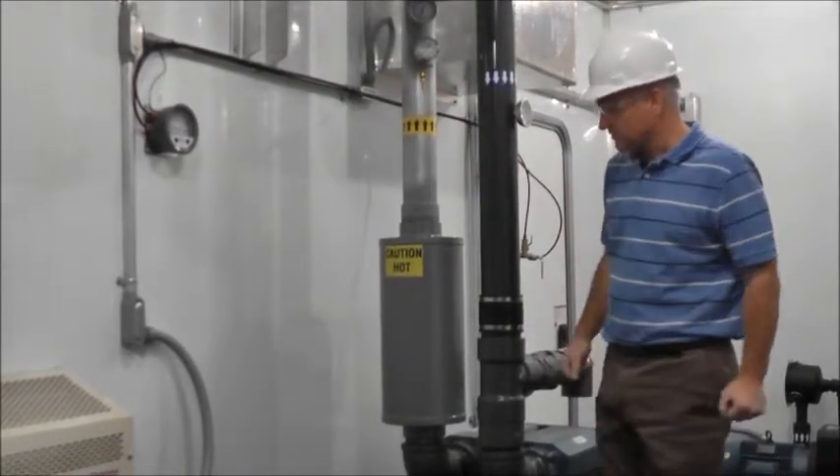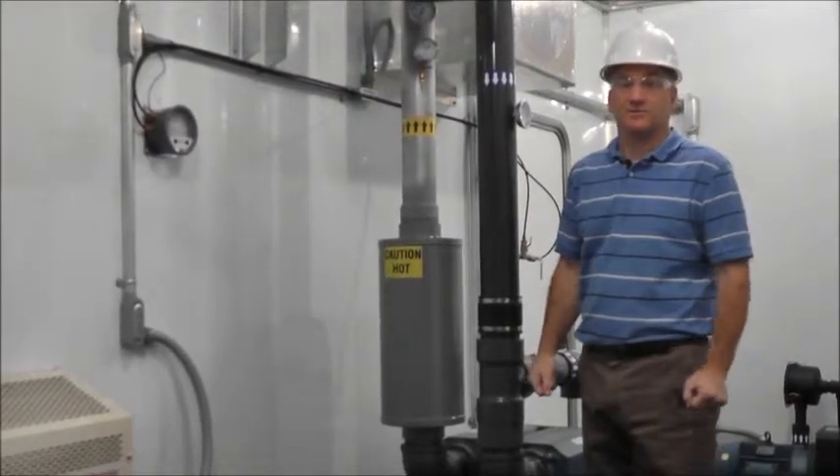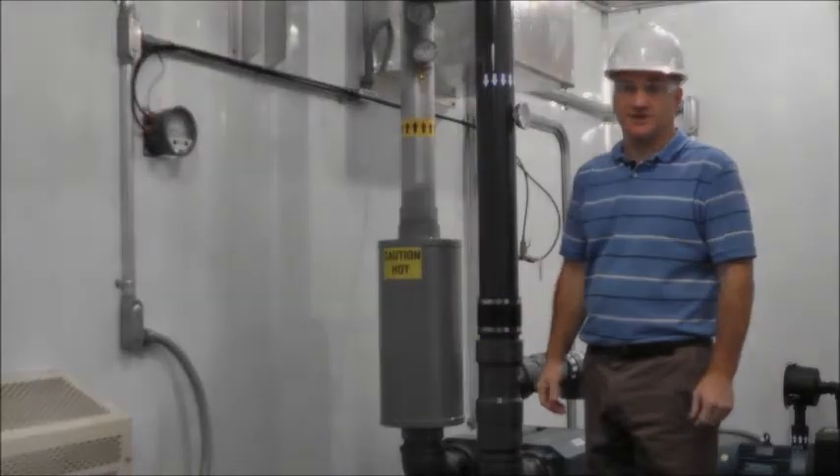So that's a typical installation of a soil vapor extraction system. For more information on integrated systems or individual components for sale, please see our website, MAE2.com.